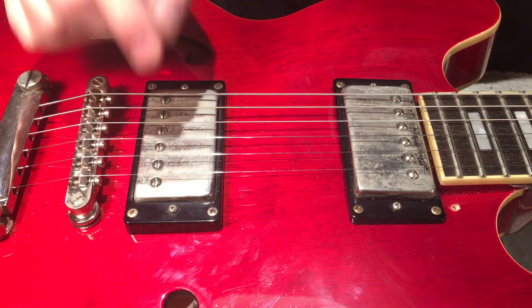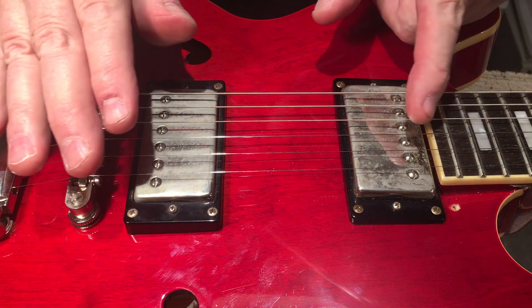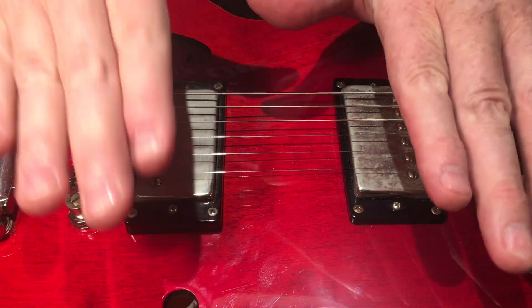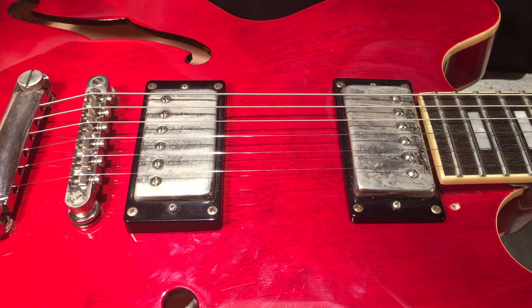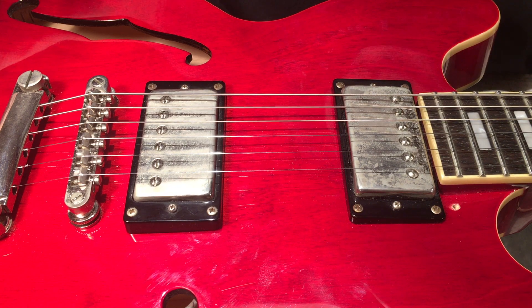Experiment with that, have fun with it, see what works for you. You can take two totally different kinds of pickups and if you dial them in just right you can get a really nice balance. Done it a thousand times — anyway, this is how it's done, or at least one way. Thanks a bunch and thanks for coming out — like and subscribe, have a great day!